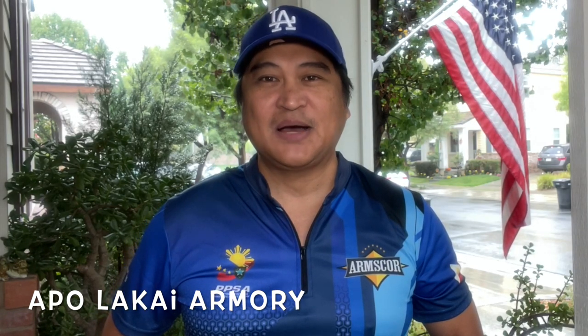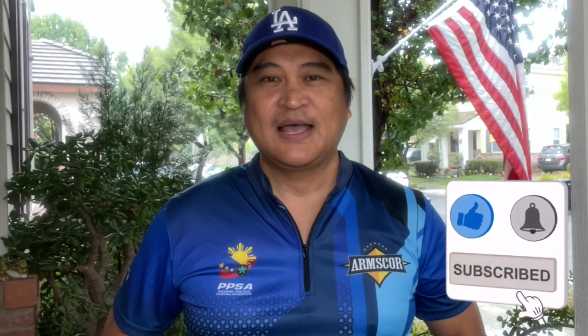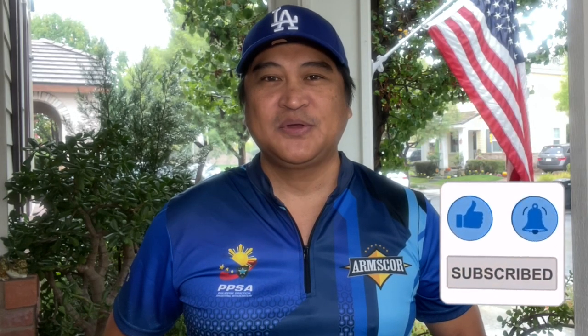Hello everyone, today I'm so excited because we will be unboxing the Smith & Wesson M&P Shield chambered in 40. If you're new to the channel, you're watching the Apolakai Armory — make sure to click that subscribe button so you won't miss new video updates. I am a retired military combat vet who enjoys shooting firearms at a gun range for review, information, and entertainment.